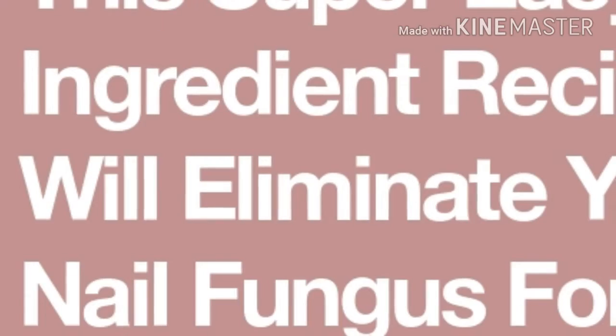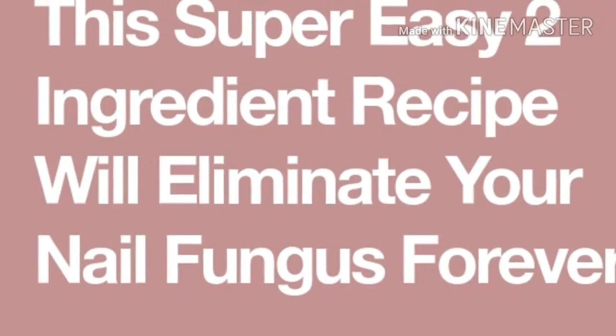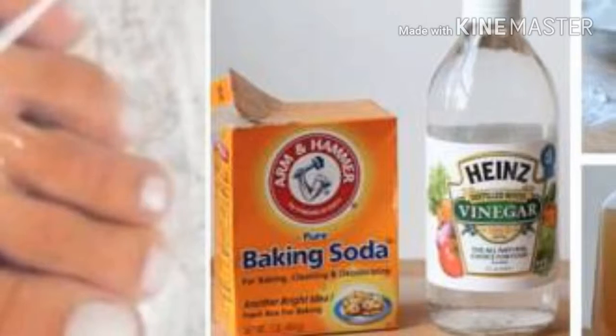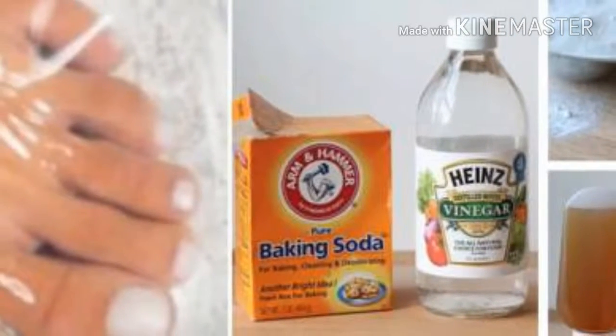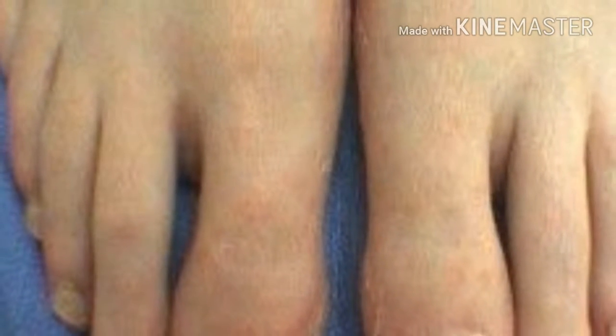It contains only two ingredients, and we believe that you already have them in your kitchen. Namely, these two are baking soda and apple cider vinegar. These are extremely effective in the fight against fungi, and these germs only thrive in a limited pH range.